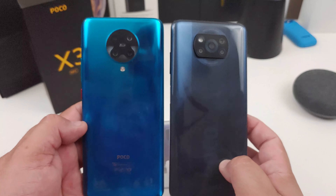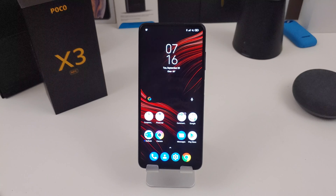That display right there is a 6.67 inch — they call it a dot display — and it has a 120 Hz refresh rate. Yes, 120 Hz refresh rate on a phone that costs about $269, depending on where you get it from. I did pick it up from eBay from a known seller. At AliExpress and Gearbest.com you can get it for about $269. It is a 1080p display — the resolution is 2400 by 1080.